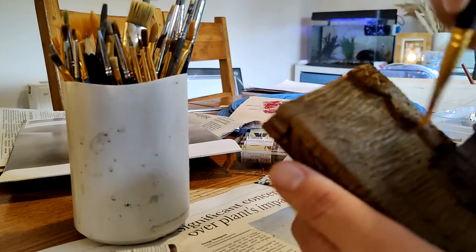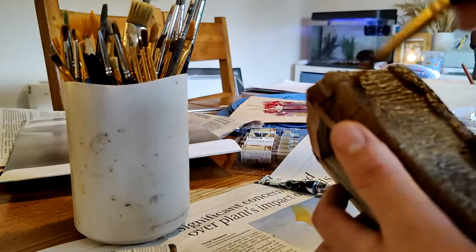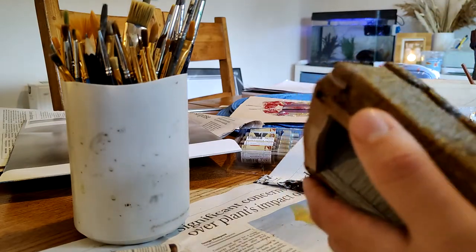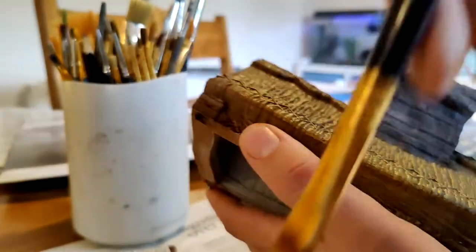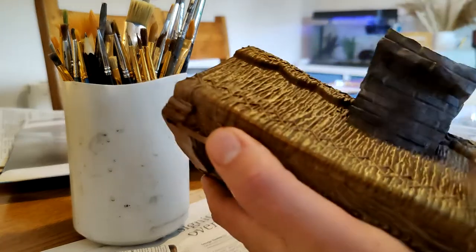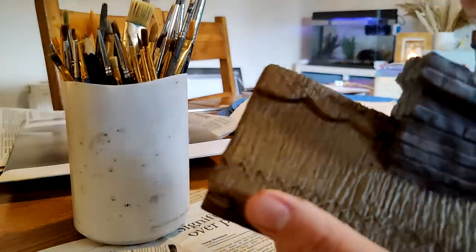I'm using yellow ochre here, or it might be the Avaland Sunset that GW do — which is basically yellow ochre as far as I can tell — and several layers of this, maybe with some lightened-up browns as well. I do a similar thing to all the other textures, basically using the speed paints and some dry brushing to get the colors that I want.